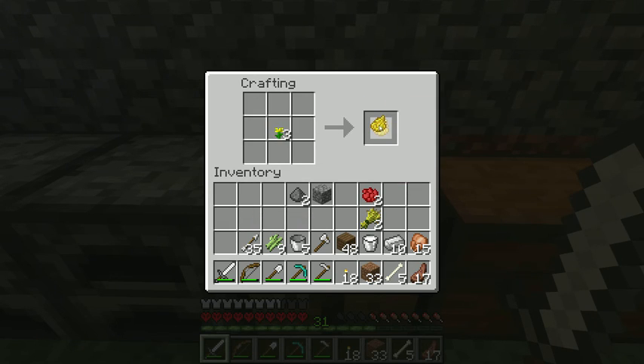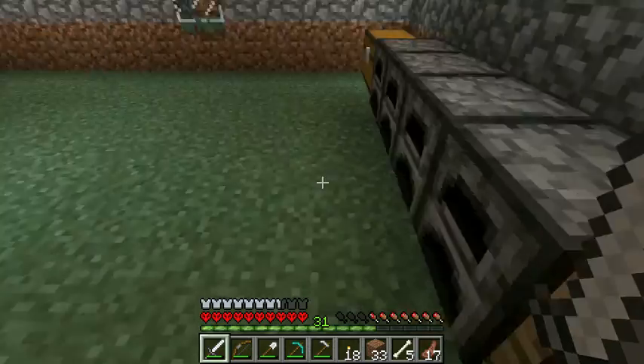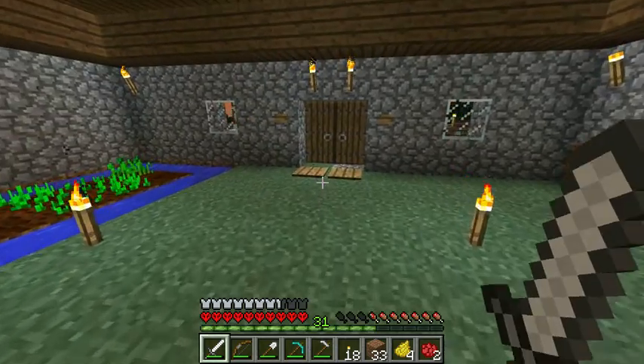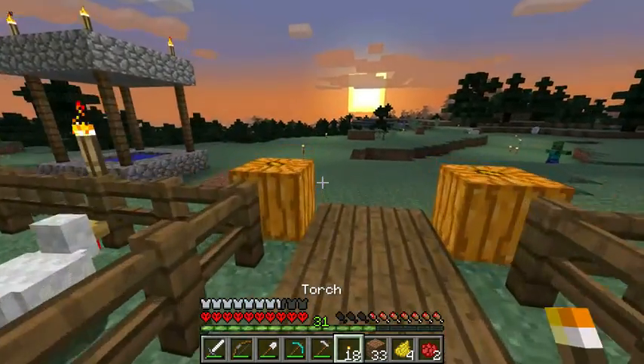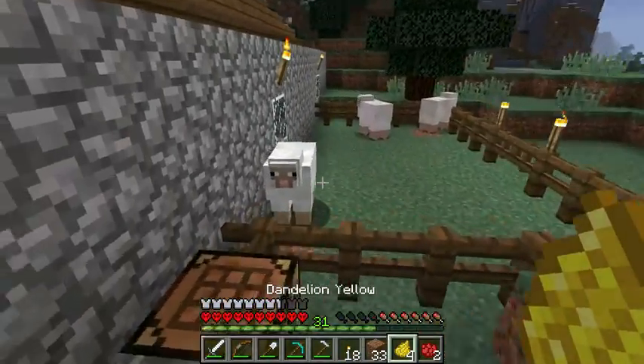Dandelions yield dandelion yellow. Now I have some dye, and if I right-click a sheep with it, we can start shearing some colored sheep. Check it out.